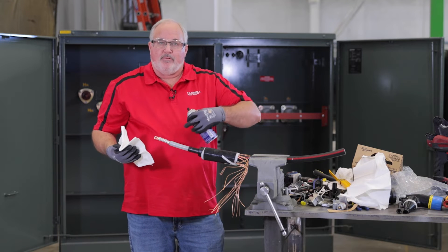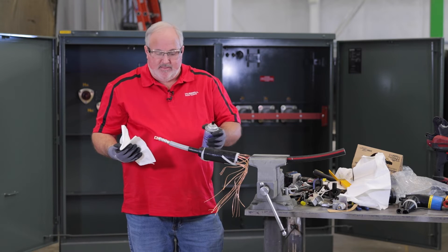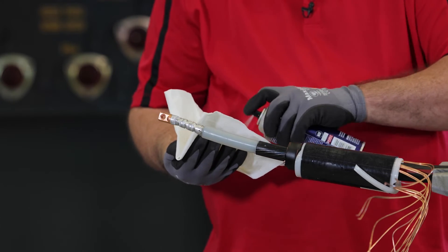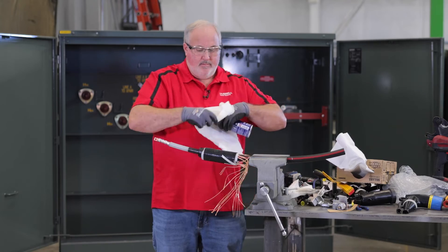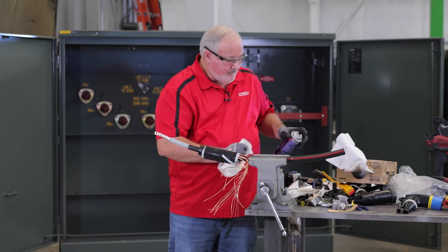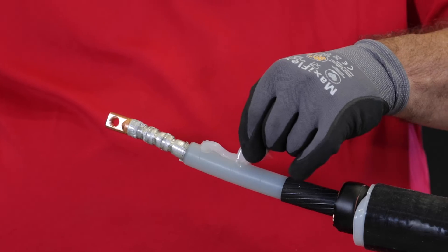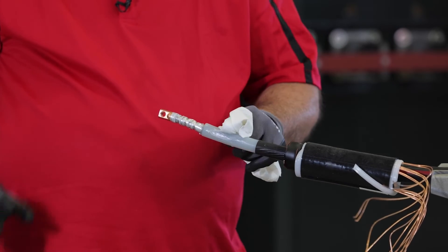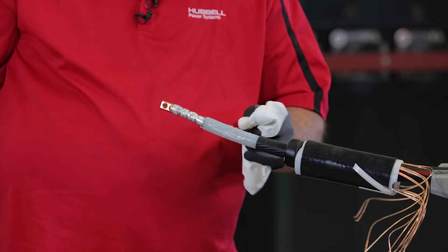Next, we need to clean this cable. The cable has got to be nice and clean — no residue, no semicon left over, no dirt, no grease, nothing. There are different types of cable cleaners made specifically to clean this cable — do not use just any type of cleaner. Use a new napkin every time. Now that your cable is clean, you need to add the silicone supplied with the elbow. Make sure you use the supplied silicone and no other types. Take the silicone and apply a nice even coat all the way around the insulation — this fills any minute air voids and aids in the installation of the elbow while keeping it watertight.